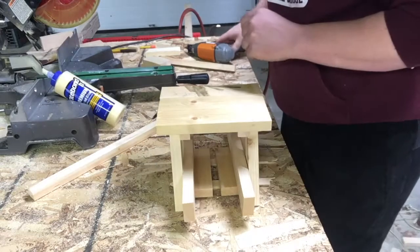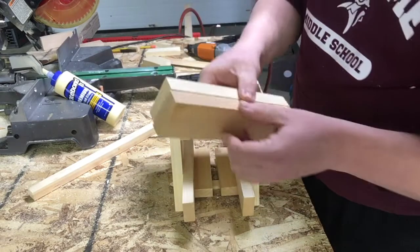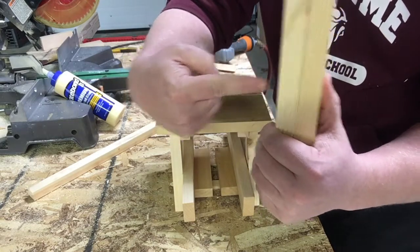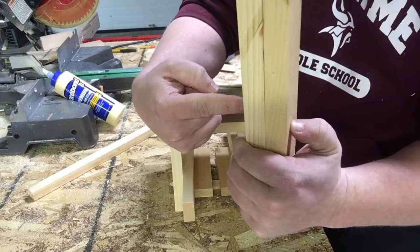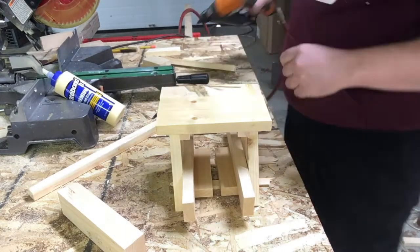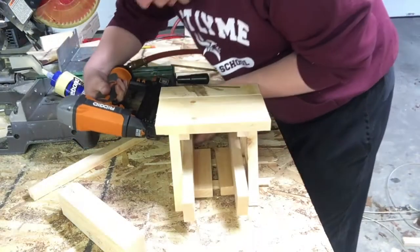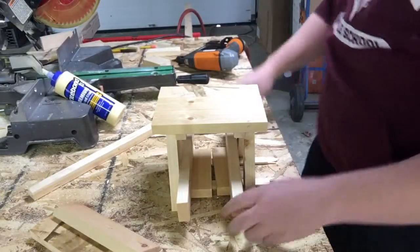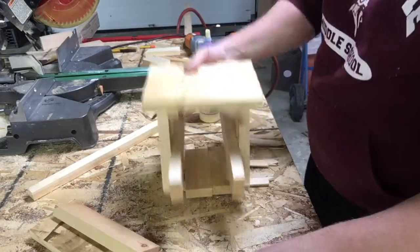One thing to always be aware of when using any brad nailer, nail gun, or nailing device: always know where the nail is going to go through. If I had my thumb right there and the nailer right there, there's a chance the nail goes through the wood and into my thumb, which wouldn't be a good time. You'll notice that as I put this in, I move my thumb out of the way once I'm ready to nail and then nail it safely. I put a second nail in as well because two nails is always better than one, and I do the same thing on the other side. And I've got those seat supports in.